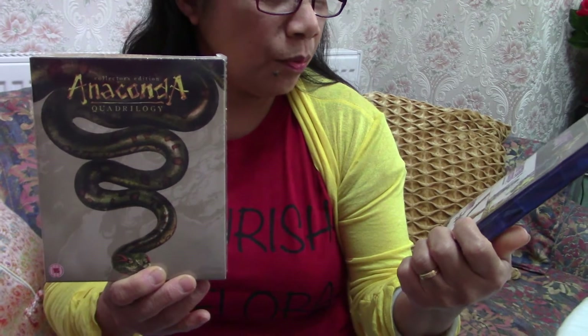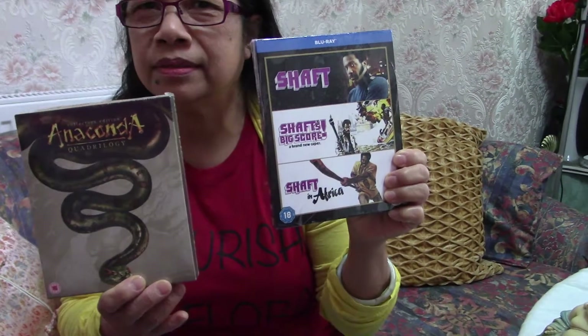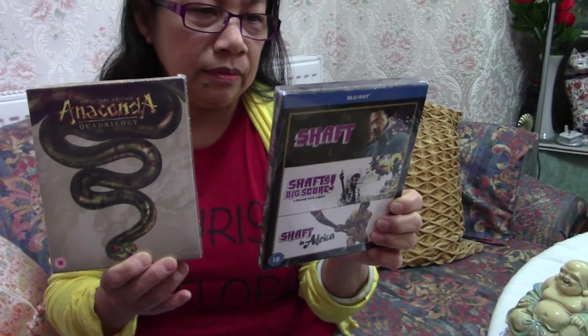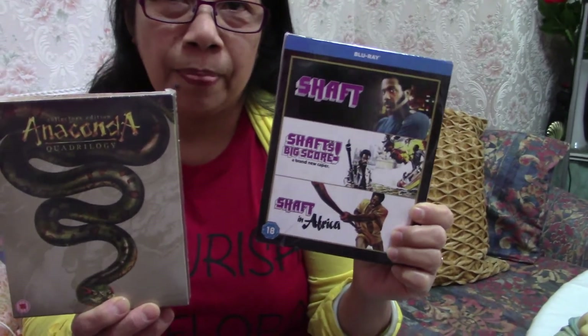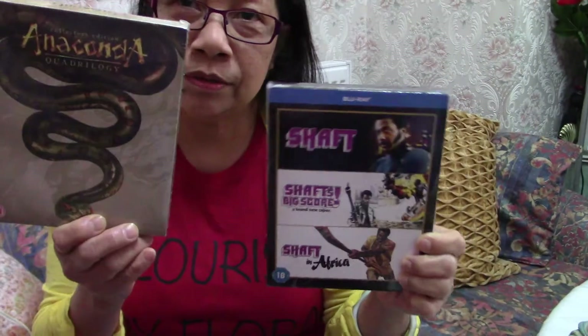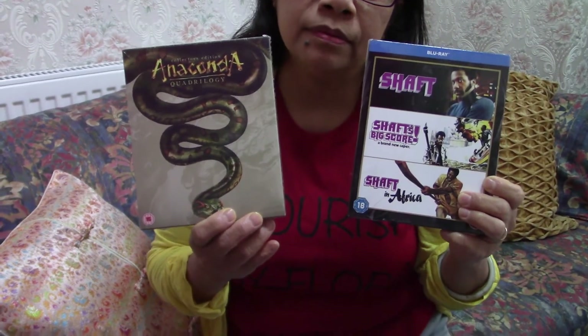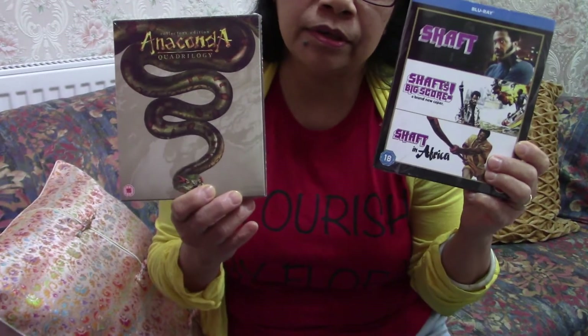Thank you darling, there's more to watch! So when was this published — when did they release the film? The Shaft films are from the 1970s, early 70s — so these are classic films. And the Anaconda ones are from the 2000s, a bit earlier. So this Shaft is actually older.